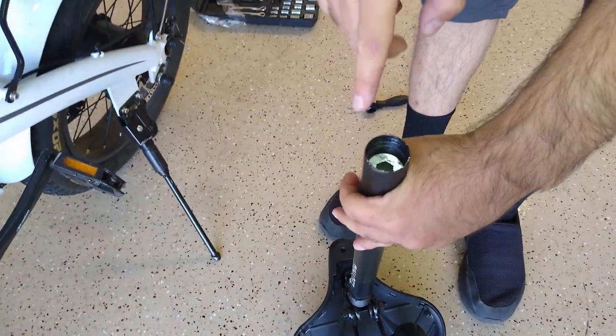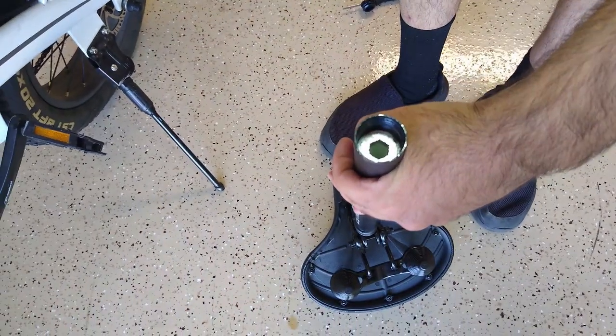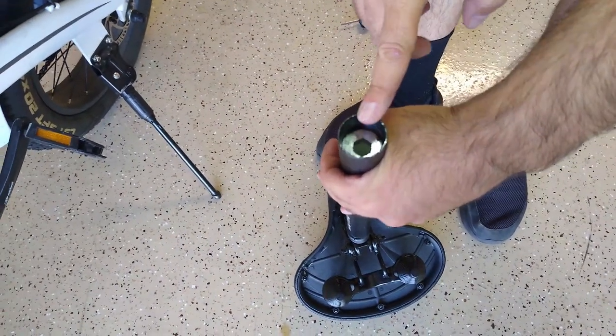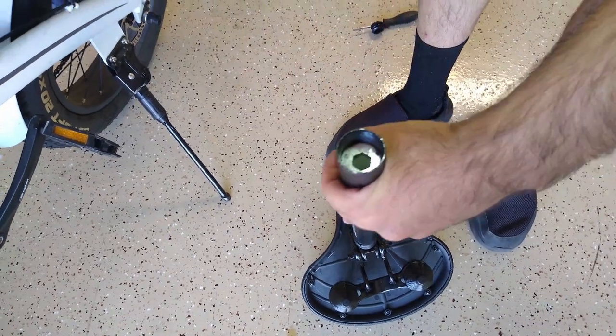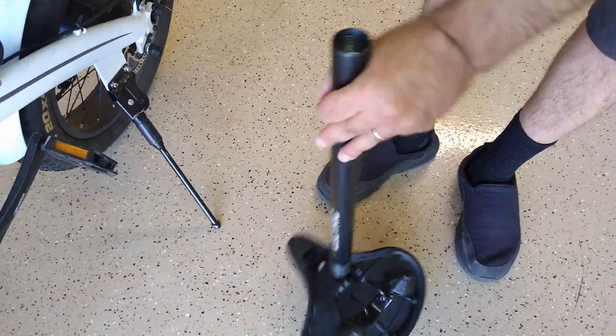So there it is right there. Now as you can see, it looks like an Allen wrench or key would go in there, but look how big that is. I haven't really found anything that's specifically made to go in there, but what I did find that I think you can use...